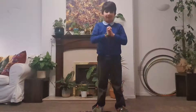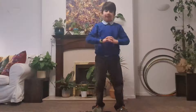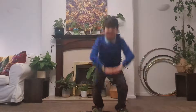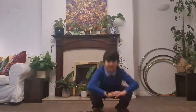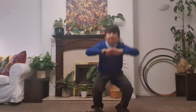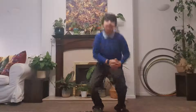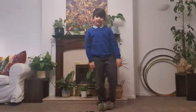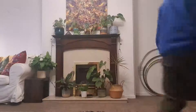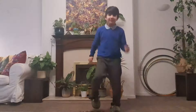Two, three, four, five, six, seven, eight, nine, ten. Okay, that's great! Then we're going to do some more running — we're having some jogging on the spot.